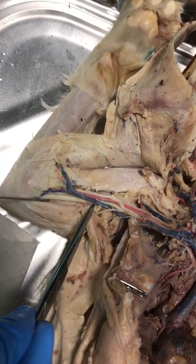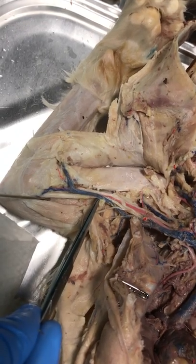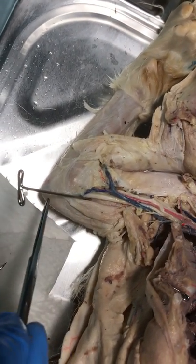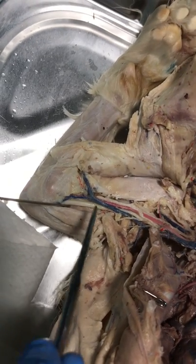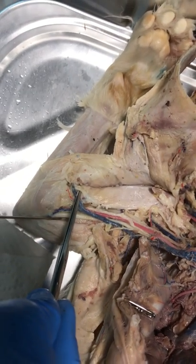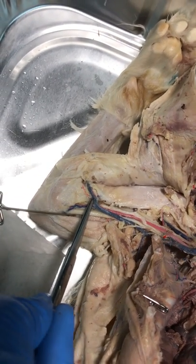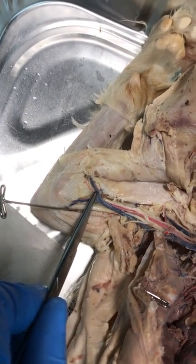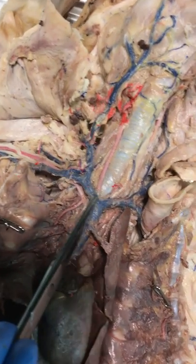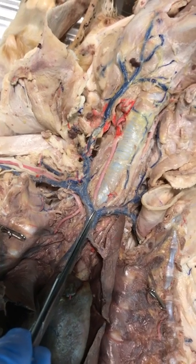Moving into the arm itself — here's the cat's upper arm, the brachium. This is the right brachial vein. Moving towards the elbow, here's the cat's elbow. There's a branch that goes up towards the anterior part of the elbow; this is the right median cubital vein.